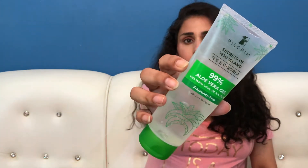Pilgrim as a brand — I'm not sure that everyone knows it or not. It is a relatively new brand in the market. Their products are very popular. You will also get their reviews on my channel. This is their aloe vera gel from the Secrets of Yuju Island range, Korea.